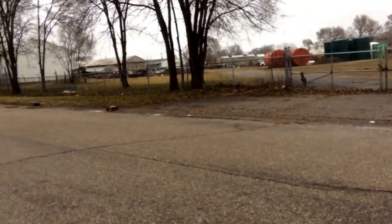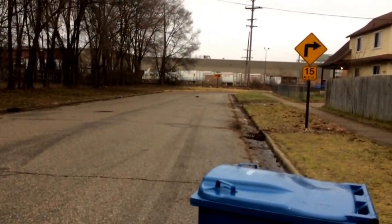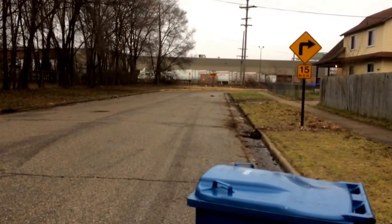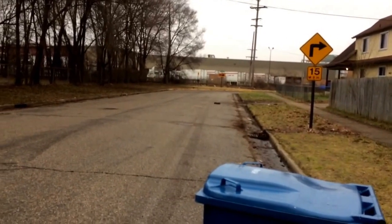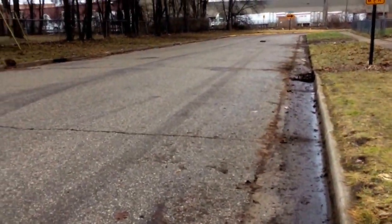I'm going to hit the trash can if I'm not careful. I'm just going to move that out of the way — there, that's better. Now I don't have to worry about the trash can. I just have to worry about cars. No biggie.